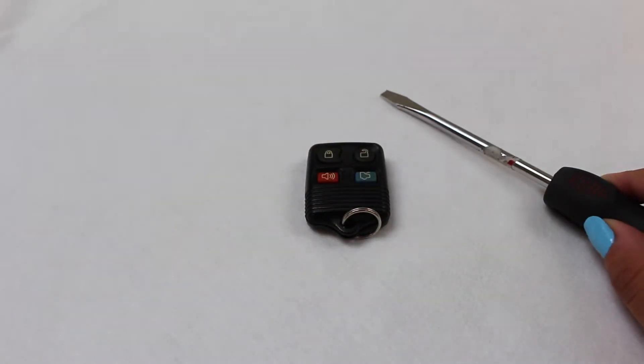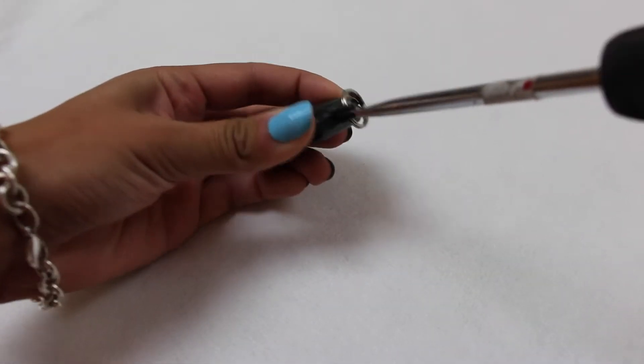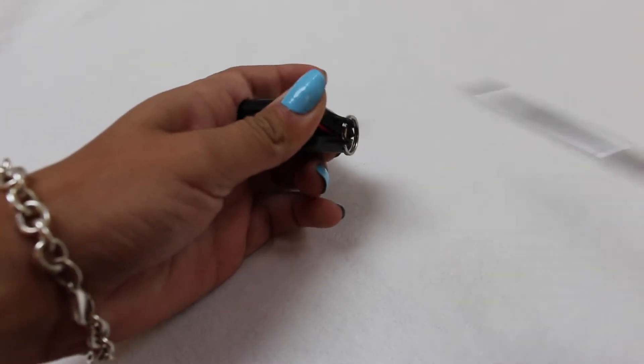To open the key fob, all you need is a screwdriver. The easiest way is to go from the bottom where there's a slit that you can place the screwdriver in and give it a twist.